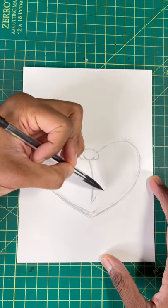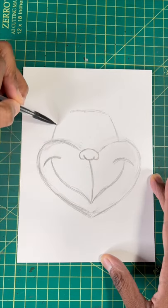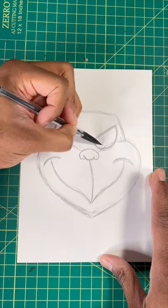Now we're gonna draw a line for his mouth, then two curved lines for his creepy smile. Now we're gonna draw a wide end shape for his head. Now let's draw a sideways D for his eyes, and then an oval inside the eye.